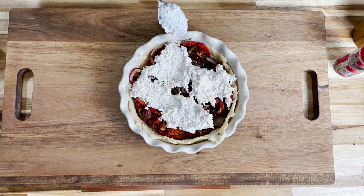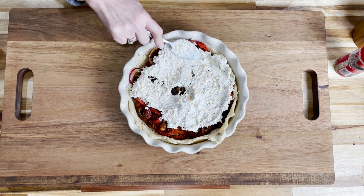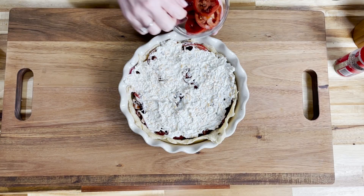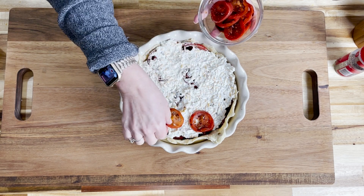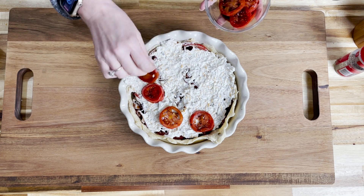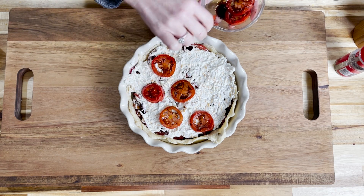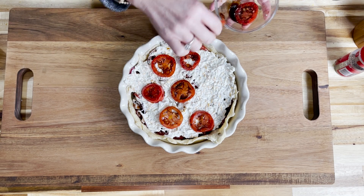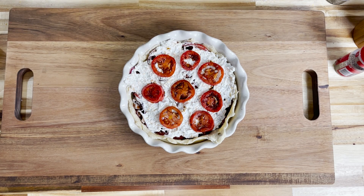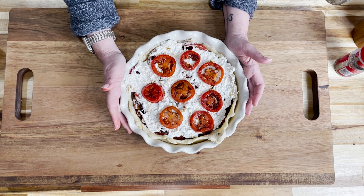It doesn't have to be pretty — it's all going to cook down. It'll be very pretty when it gets done, so if it's a little messy looking in the beginning, don't stress. Now we add those reserved tomatoes to the top to make for a really pretty, savory pie decoration. This will go into that 350-degree oven for 45 minutes until it's bubbly and brown.